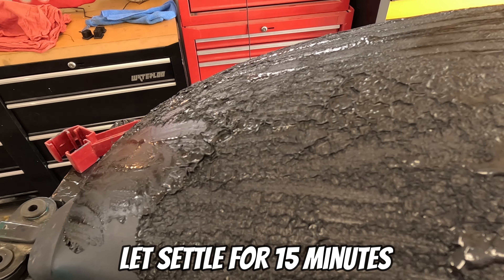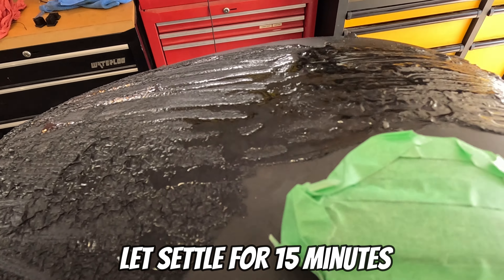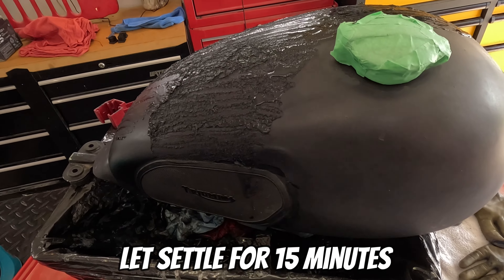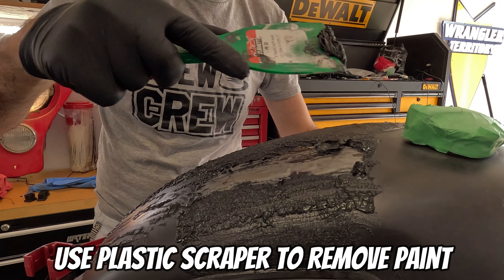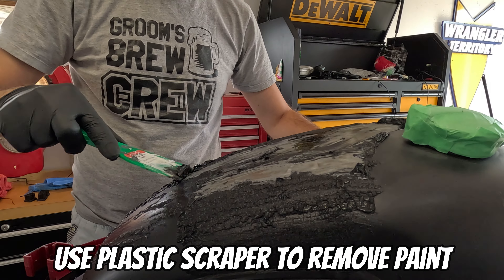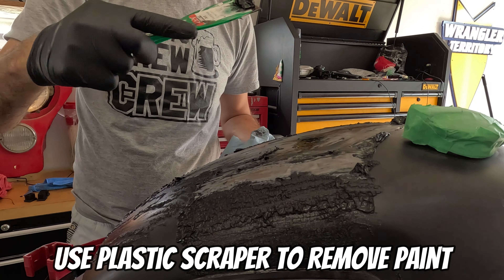Now you can see that all the old paint is starting to bubble off. We're going to give it 15 minutes and then we're going to scrape as much as we can off with a scraper. The fenders were pretty easy work; the gas tank took a lot more time — just more surface area, more different angles. You kind of have to hold it awkward, but you get the job done every time.